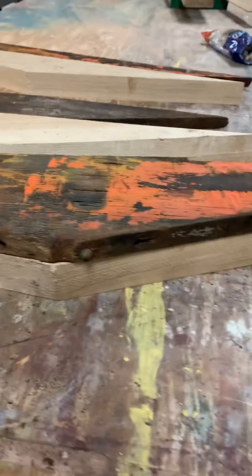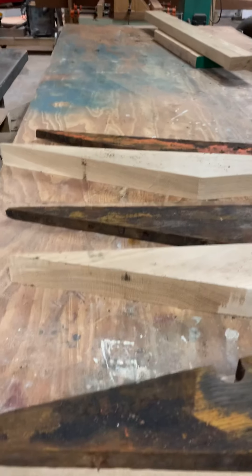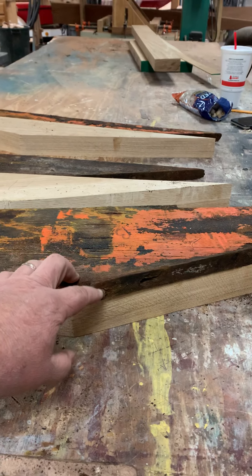We may run this through a sander or planer just for a quick cleanup. So we've got three frames in action right here — new white oak. I'm getting ready to make my fastener count and order fasteners.